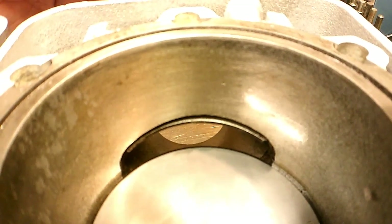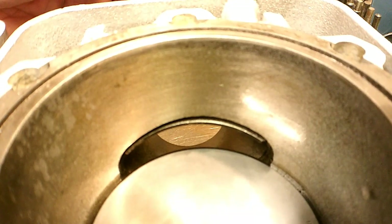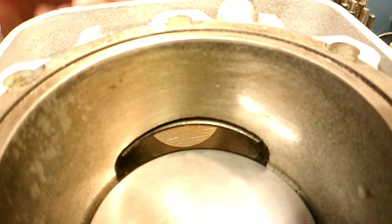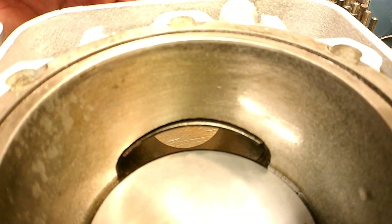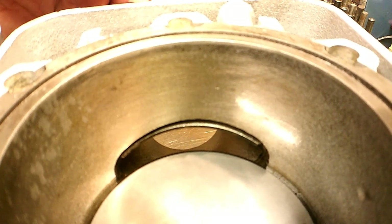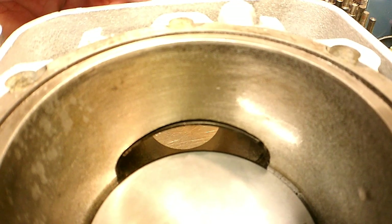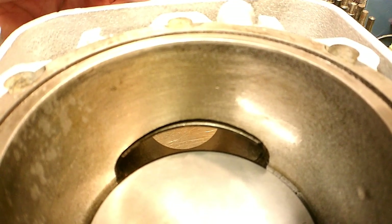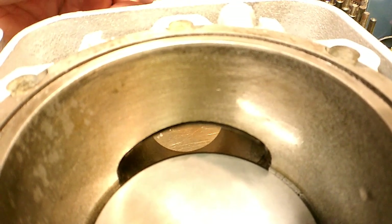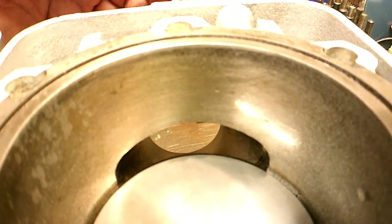I thought I'd show you these RAVE valve things that are on this engine, this 583 Rotax here. This is something new that I've never seen before, but apparently what they do is raise the exhaust port. Most people know if you take a 2-cycle and start raising the exhaust port you get a lot more power out of it, and these things are like a little plate of steel that goes in and cuts off the top of the exhaust port.